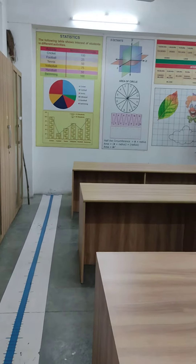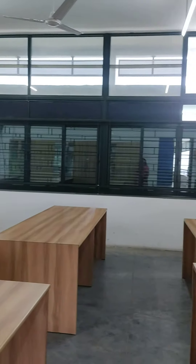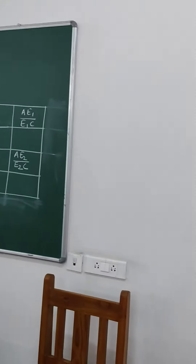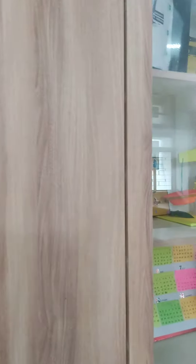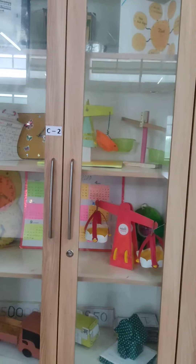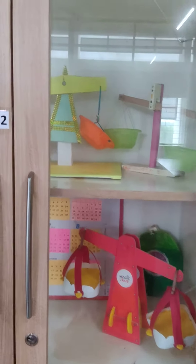Scale. Scale. Scale. These are some of the activities that the children did earlier.